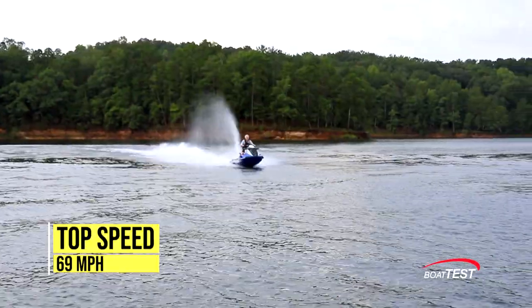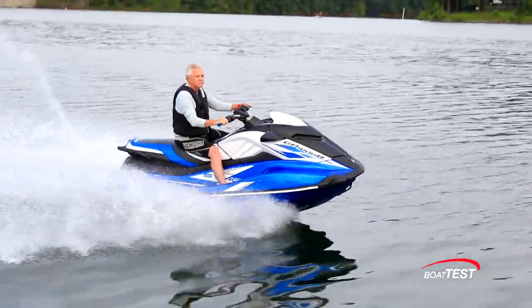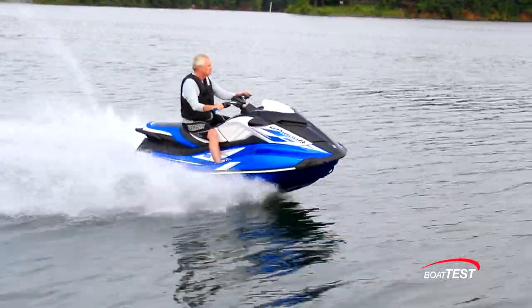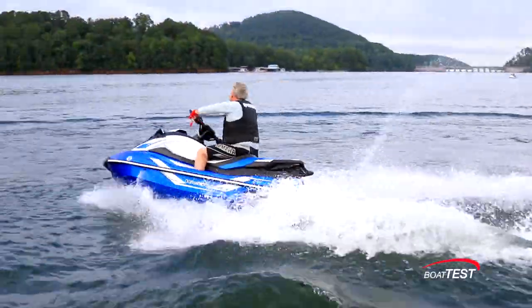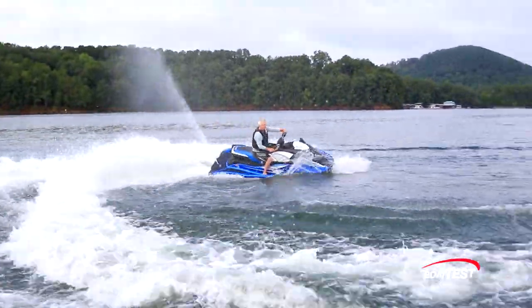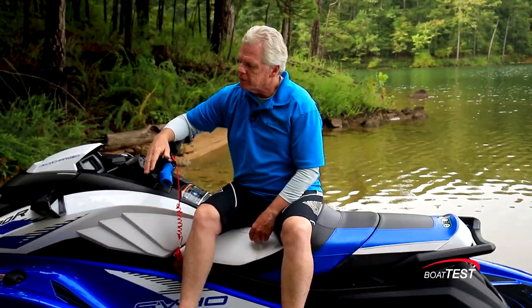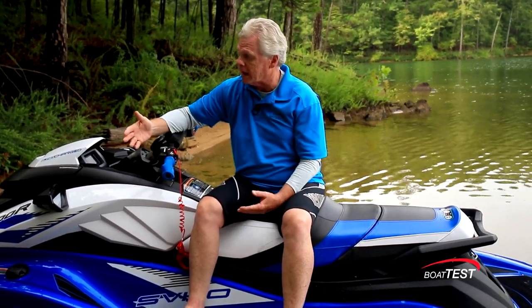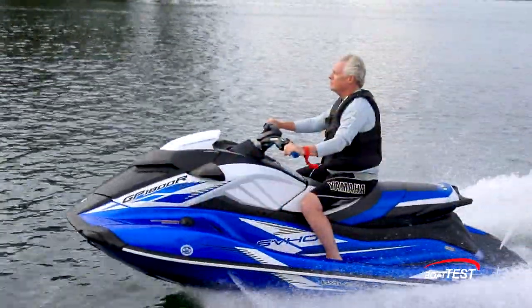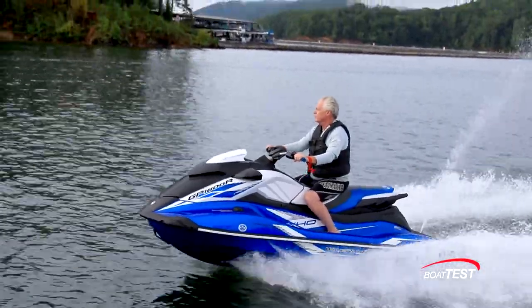As exciting as blistering speeds up to 69 miles per hour may be, she's also fun for more docile riding and cruising. It's not for beginners, but for intermediate to advanced riders, and it's hard to keep your heart from beating out of your chest as you squeeze that throttle trigger. This is really the epitome of Yamaha's performance machines — blistering acceleration, clings to the water — and this is the unit used on the racing circuit. All of it comes together in the GP1800R from Yamaha.